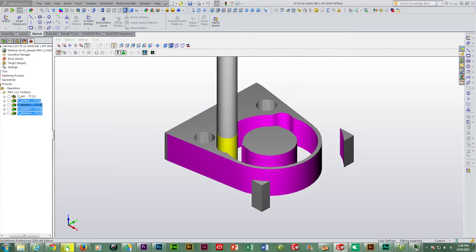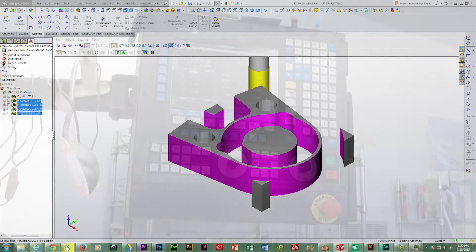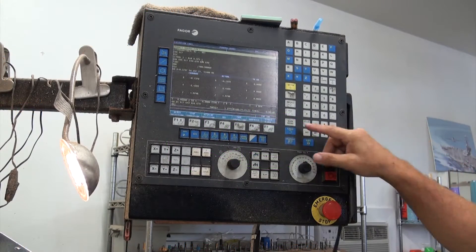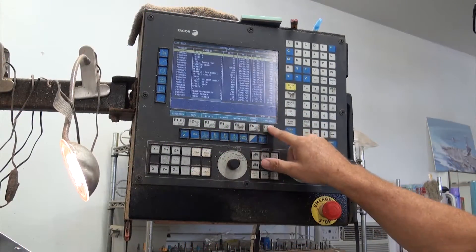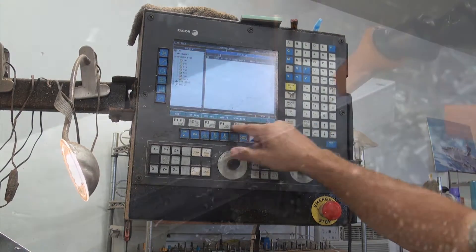Next we will profile the outside of the part and then the inside, and finish by cutting off the tube insert legs. Once we are satisfied with the machining simulations, we can transfer the G-code toolpaths to a USB drive and then on to the milling machine.